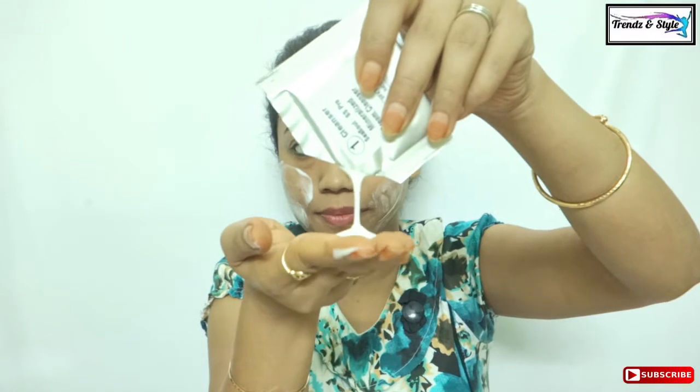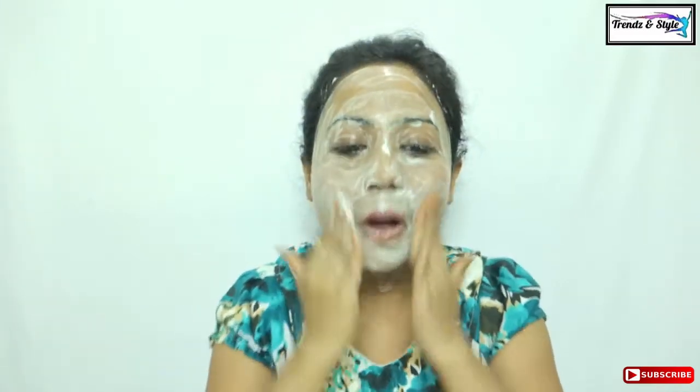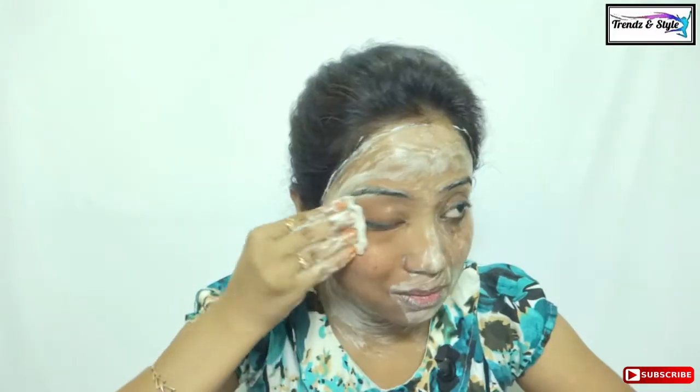The first step is cleansing, and for that a mineralized deep cleanser in a 5ml sachet has been provided. Apply the cleanser throughout your face and neck and massage it in circular motions for two to three minutes, then wipe off with cotton pads dipped in warm water.